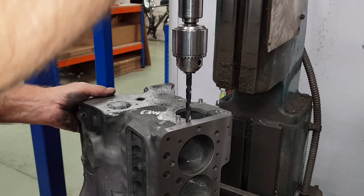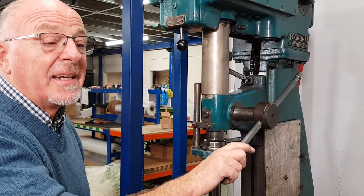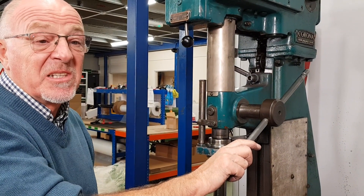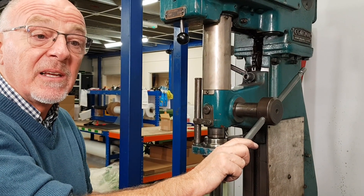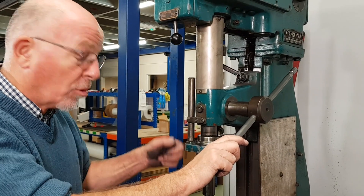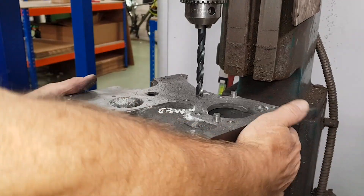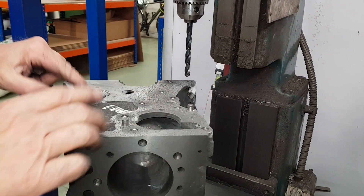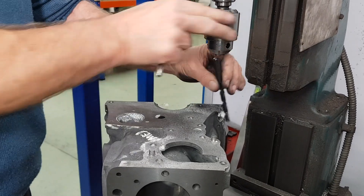I wouldn't advise doing this with a blackened deck drill either. If you're going to use a blackened deck drill, use a countersink — don't use a drill bit. If you try and use a drill bit it will snatch and rip all the threads out of the block. That's all the 5/16 ones done. We've got the 3/4 ones here, so we'll just swap the drill out.